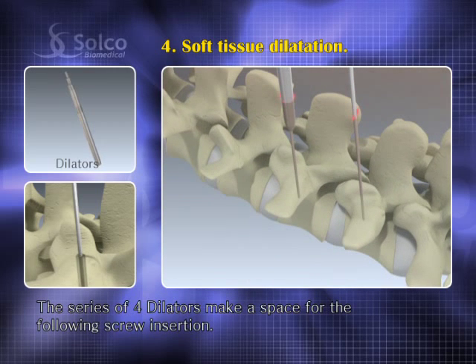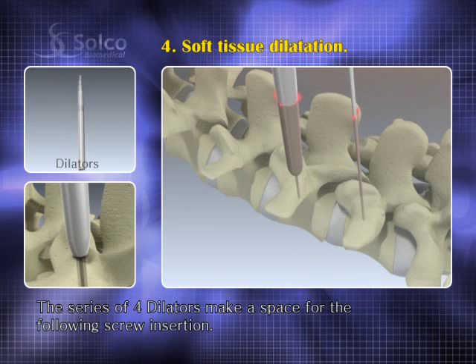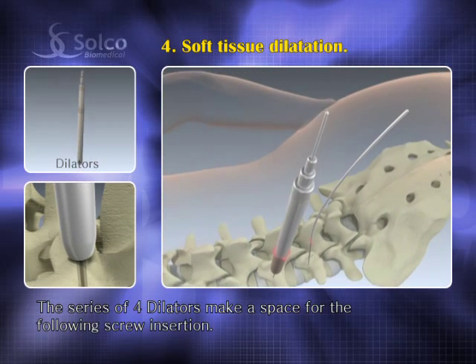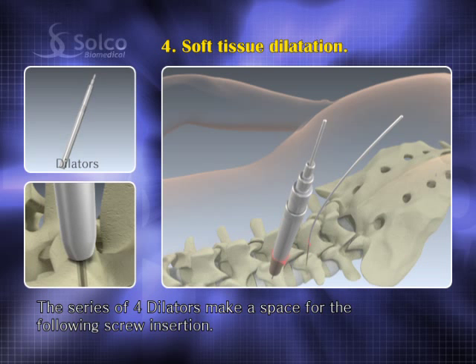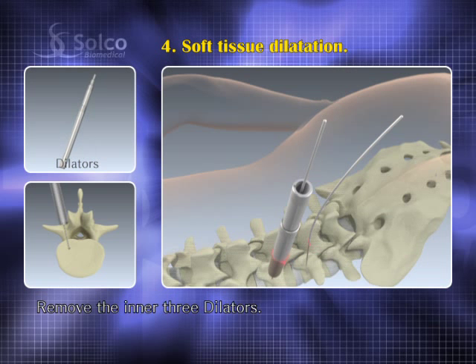The series of four dilators for soft tissue are advanced sequentially from small to large over the guide wire down to the bony surface. This is to make a space for the following screw insertion. Remove the three inner dilators but not the outer one and the guide wire.